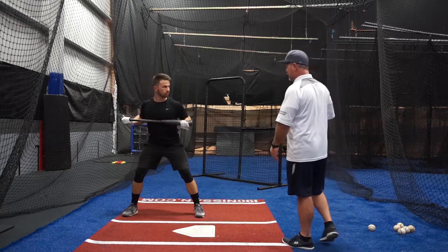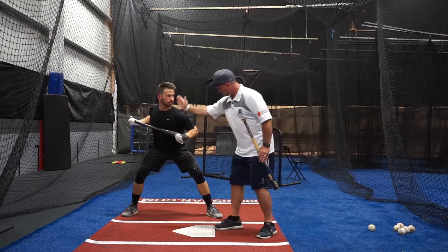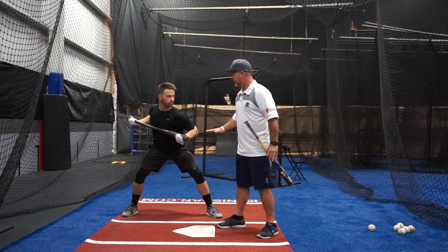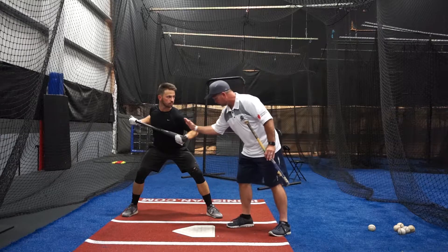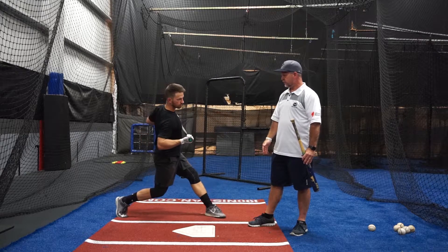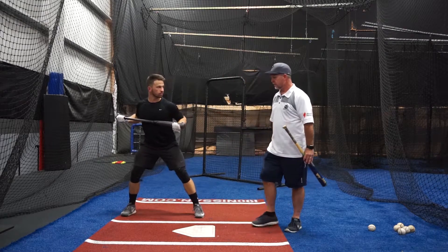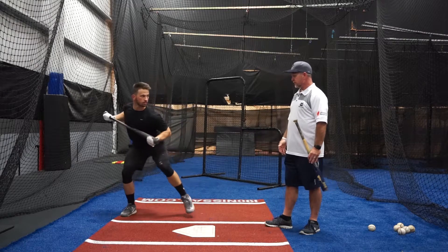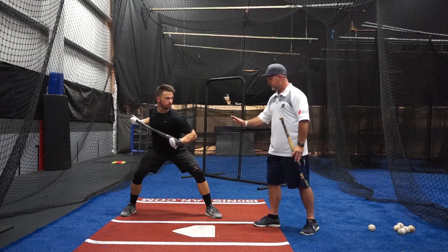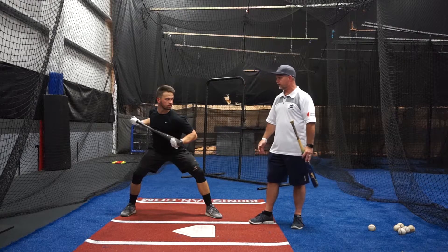Here we're going to have Dave get to that good hitting position. You're going to see him load and launch — he's good and square, his energy is inside his knees. He's going to start rotating with the back hip forward as he turns through. When I say back hip, I'm talking more of the core and the big muscles of the legs. So we load and launch, and his hips are opening up his shoulders as he swings through.